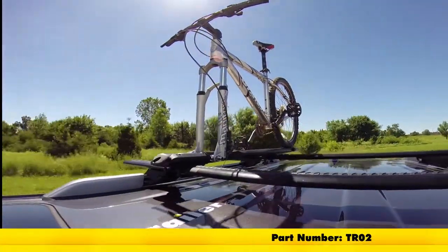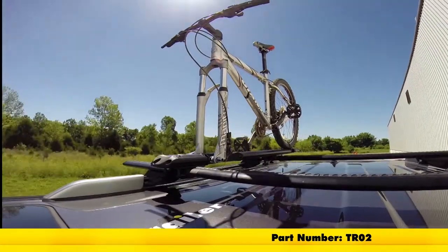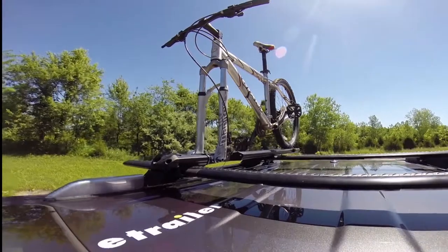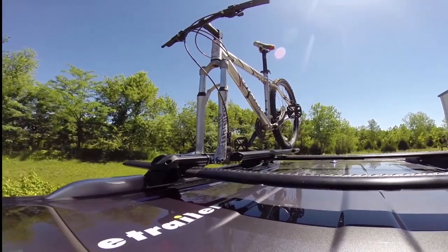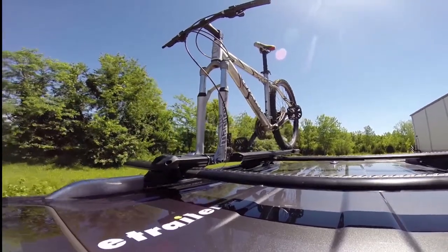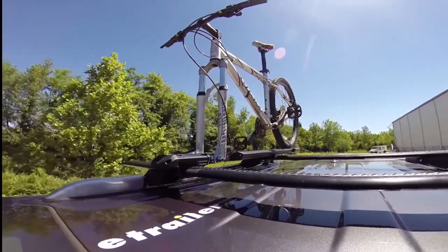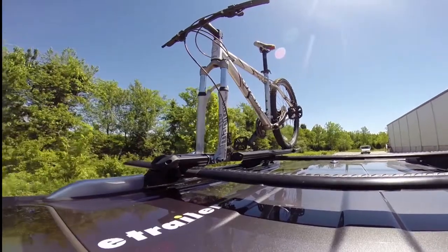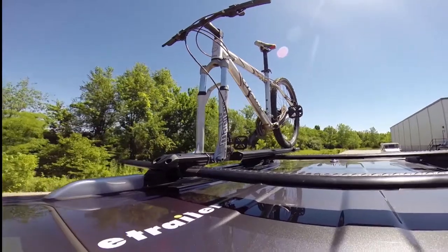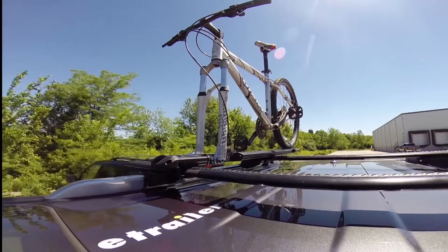Here on our test course, we'll go ahead and take it through the slalom. This will show you the side-to-side action, such as sharp corners or evasive maneuvers. Secondly, we'll go through our alternating speed bumps. This will give you the twisting action, which simulates potholes, hitting a curb, uneven pavement, or hitting road debris. Lastly, we'll go through our solid speed bumps. This will show you the up and down action, such as driving through a parking lot, parking garage, or out of a driveway that has a steep grade.